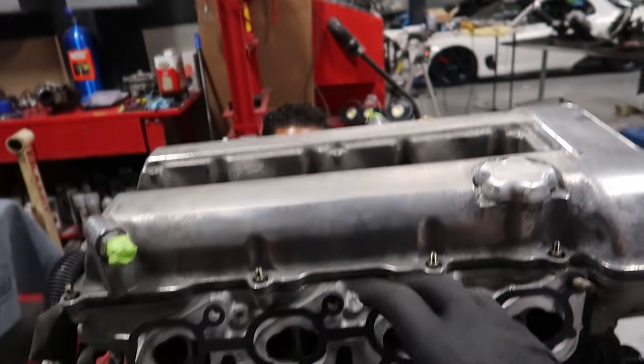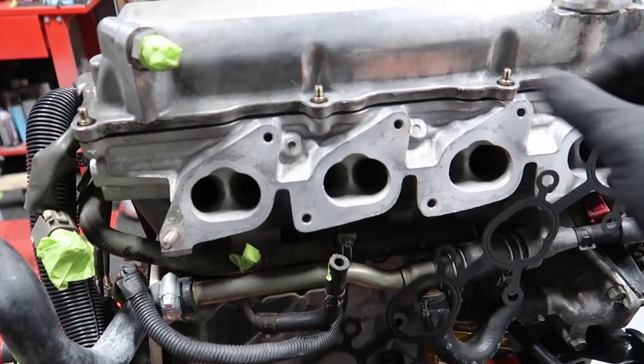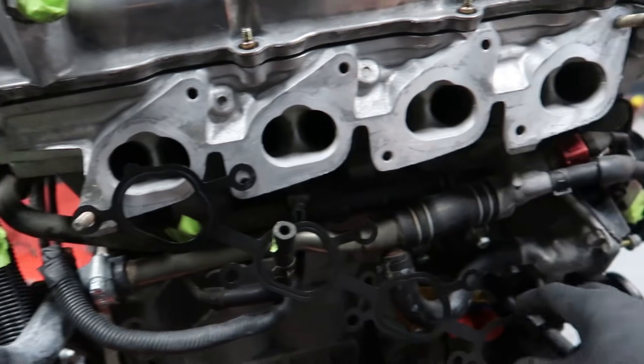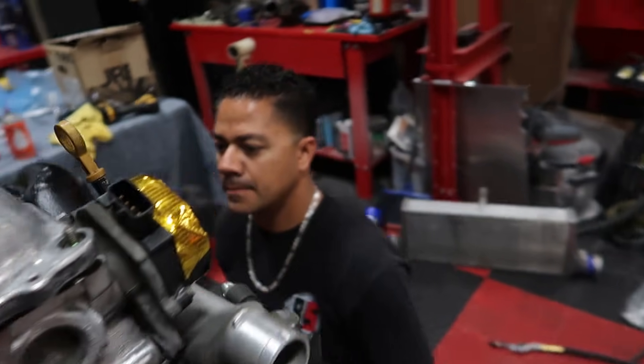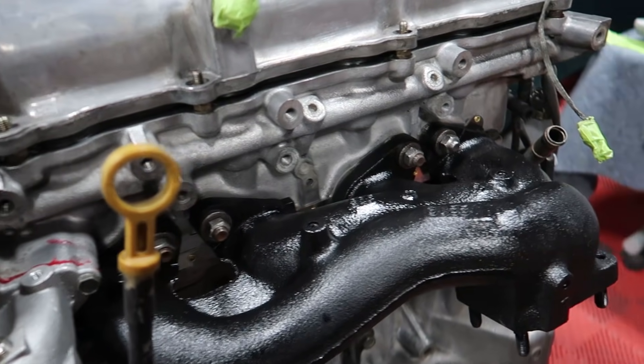A quick shoutout to the boys at ISR Performance for keeping all of these SR20 DET gaskets in stock. Some of you may not know, but the SR20 motor was never really available in the States, so sometimes getting gaskets and seals is quite difficult — you can't just run to AutoZone and grab them. ISR decided to manufacture their own gaskets and provide them for the SR20 crowd, which is awesome. Because of them I'm able to outfit this SR20 with a brand new intake manifold gasket.